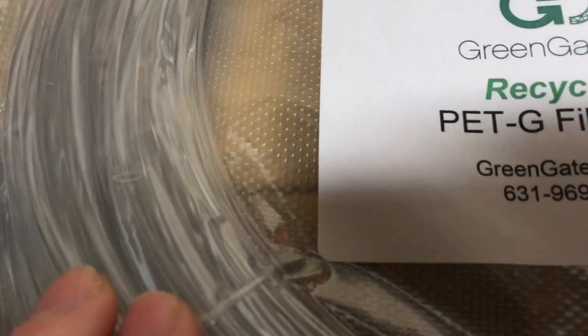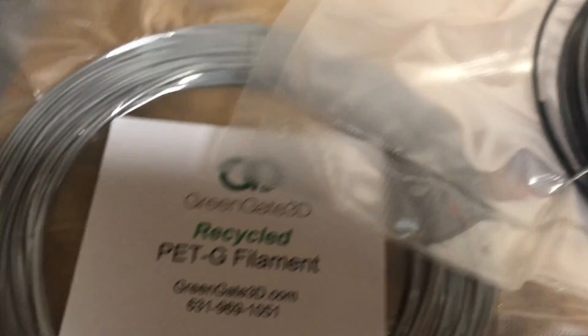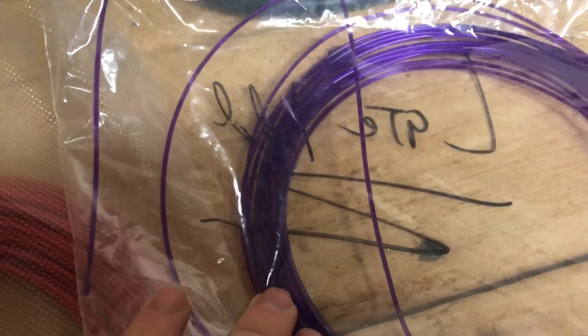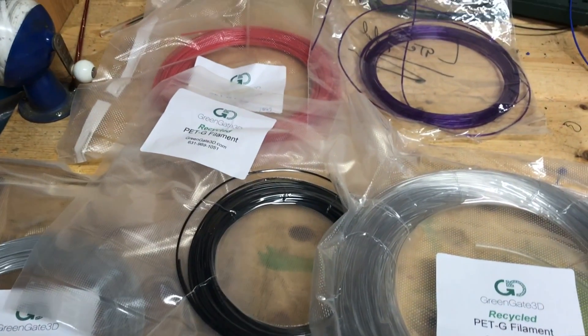We got the clear PETG filament, got black, gray, red, and purple. This one's kind of clear-ish too. Those are the five I got and I'm testing right now.